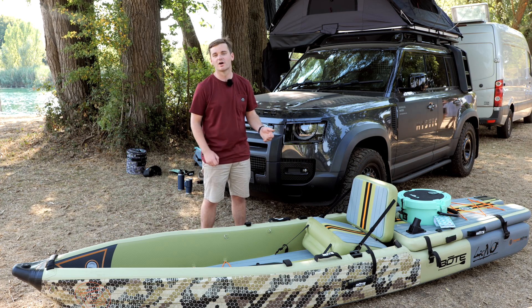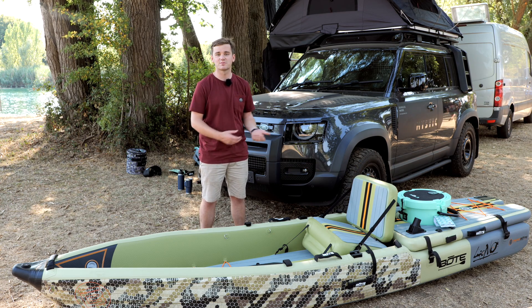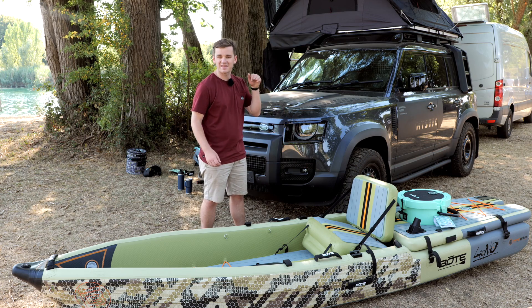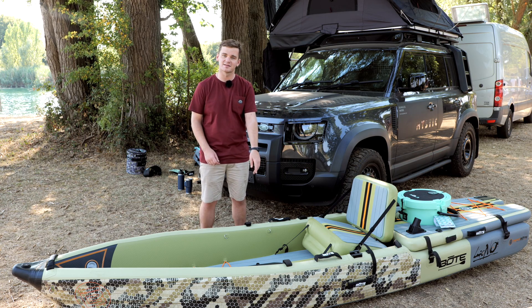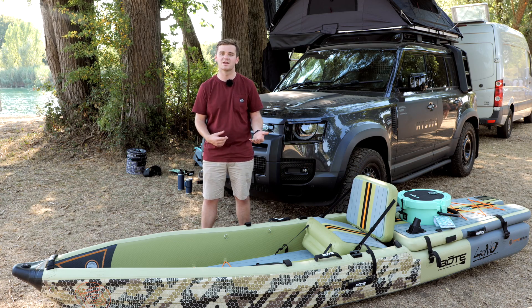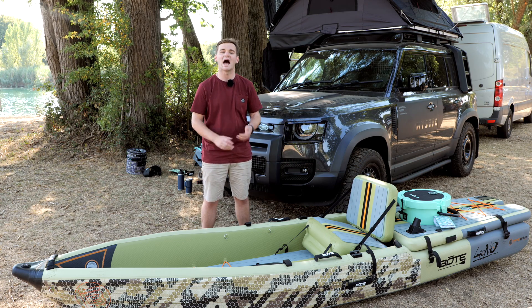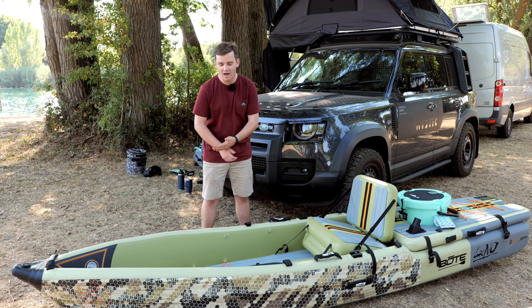Reach behind you, pick up your rod, off you go. Another thing to consider is propulsion — if you're casting with your hands, how are you going to paddle? The Apex pedal drive system plugs into this; it plugs to the floor, you pedal with your feet, and it drives a propeller and rudder system underneath you, so you can be casting and moving at the same time.